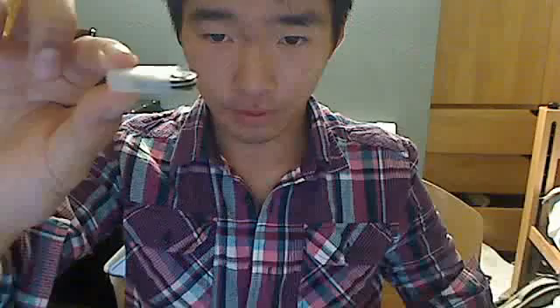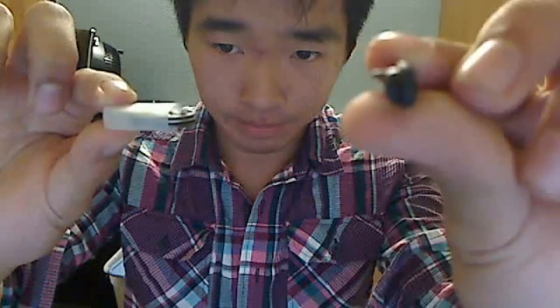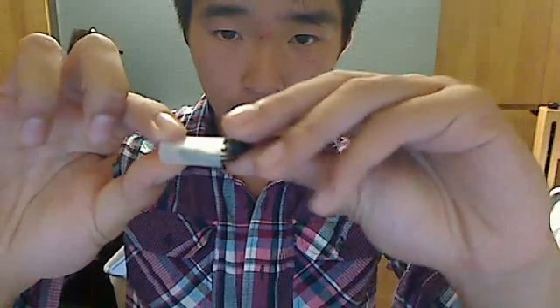Reassemble it, but before you finish, take the back and note where the tab is, then put it on top of the battery arm. And now you have a fixed micromax.